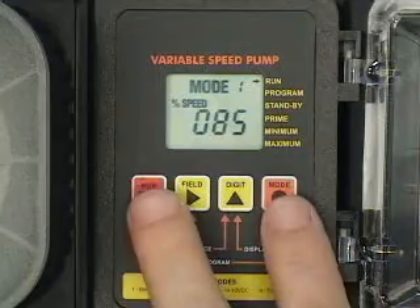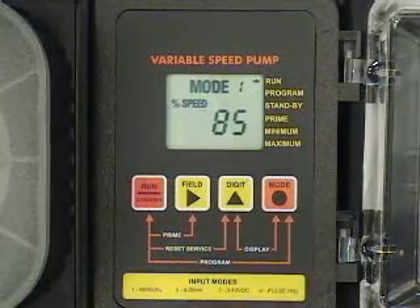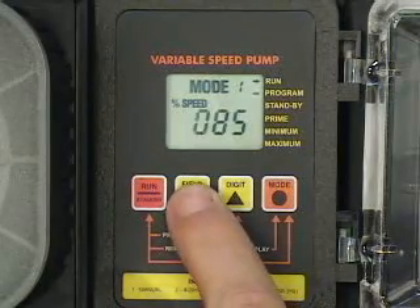Enter the programming mode by pressing the standby and mode buttons at the same time. A blinking arrow will point to the word 'program', indicating the programming mode is activated.